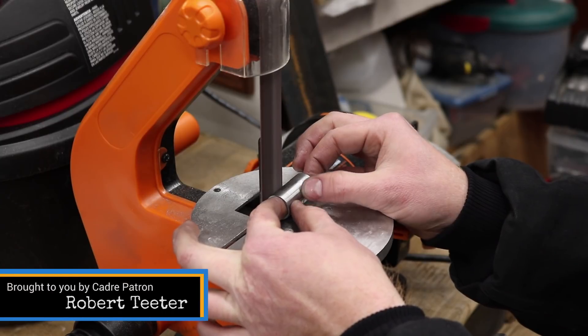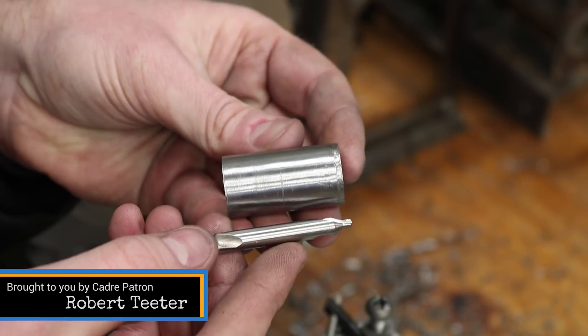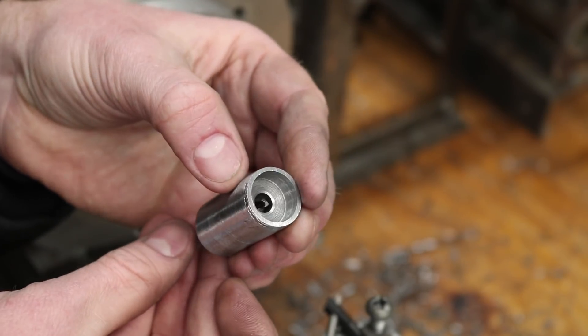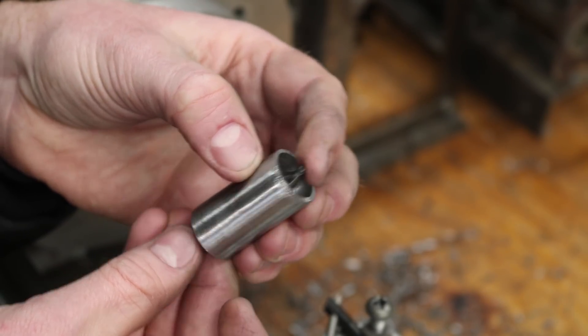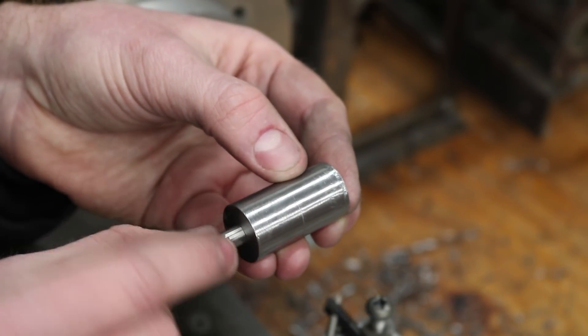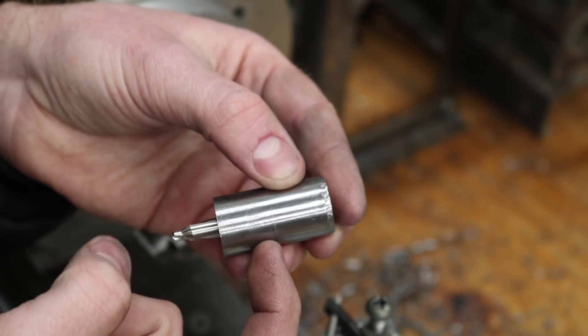I touched up the outside of the part with the belt sander, and then I tested the fit with my center drill. As it is right now, this part is a little too long, and there's not enough of the center drill sticking out the back for the chuck to grab onto. So I had to shorten this up a little bit.